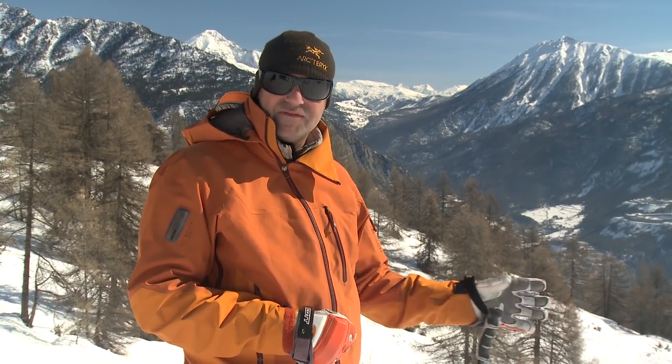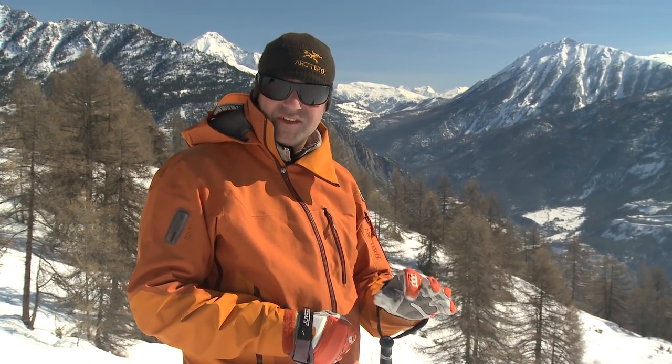We're going to take a look at line choice — massively important. We're going to take an average slope like a blue run down here with a few obstacles on it and try to look at a few ways to make it as easy for you as we can.